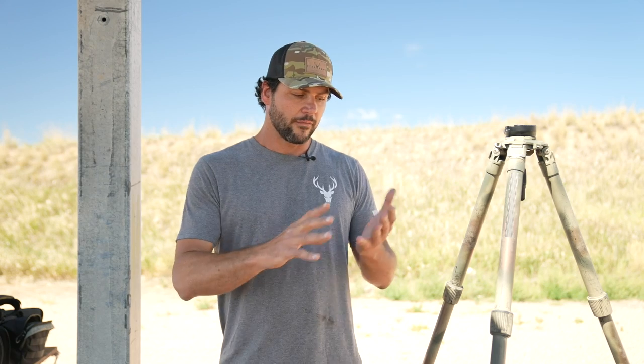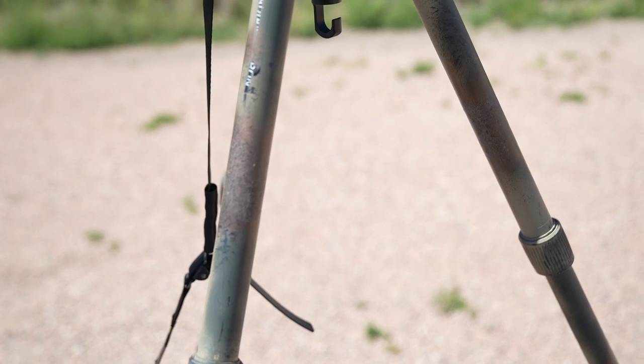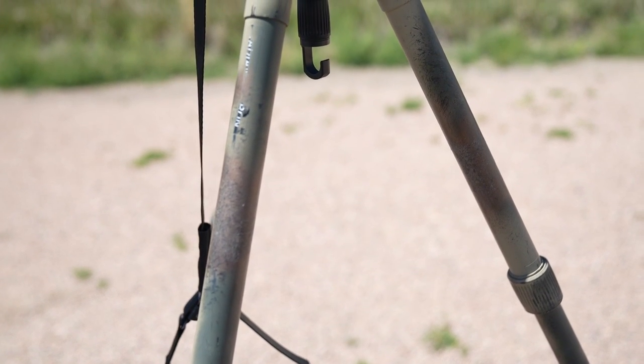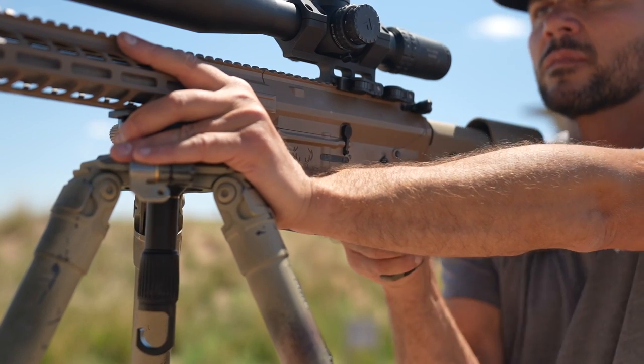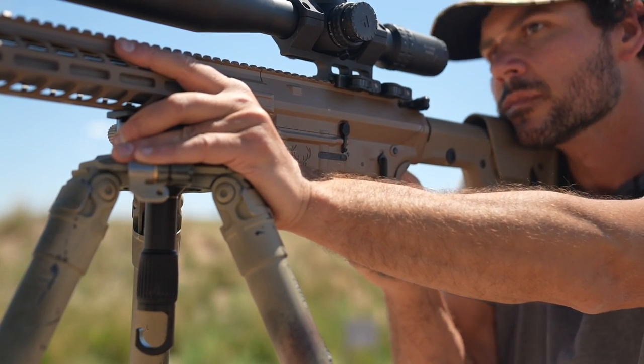When you're talking about a tripod where weight isn't a big concern — maybe for competition — there are different materials. The two most popular materials tripods are constructed from are aluminum and carbon fiber. Aluminum is going to be a little bit cheaper and a little bit heavier. Carbon fiber is going to be very rigid, very strong, and lightweight — but again, that's going to make the price go up.